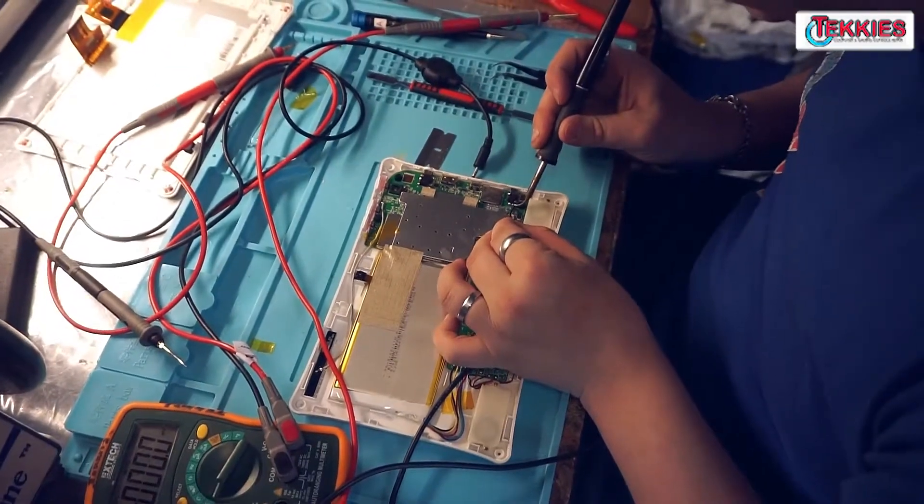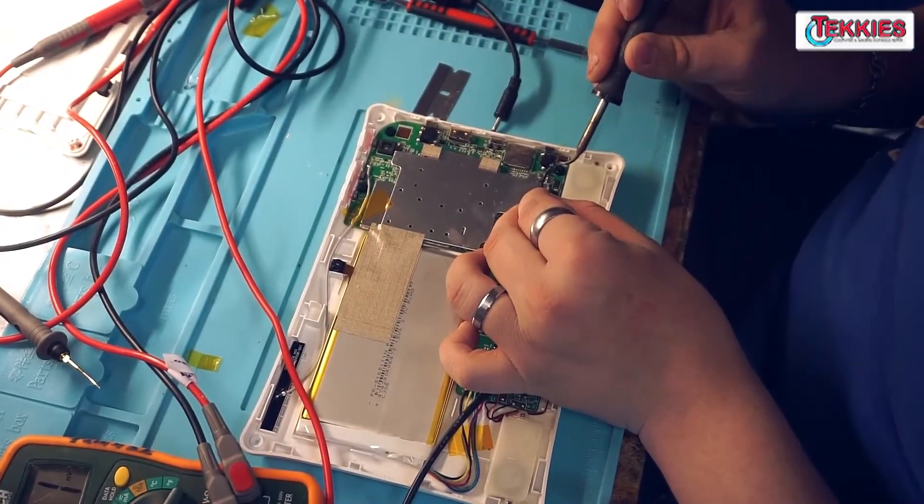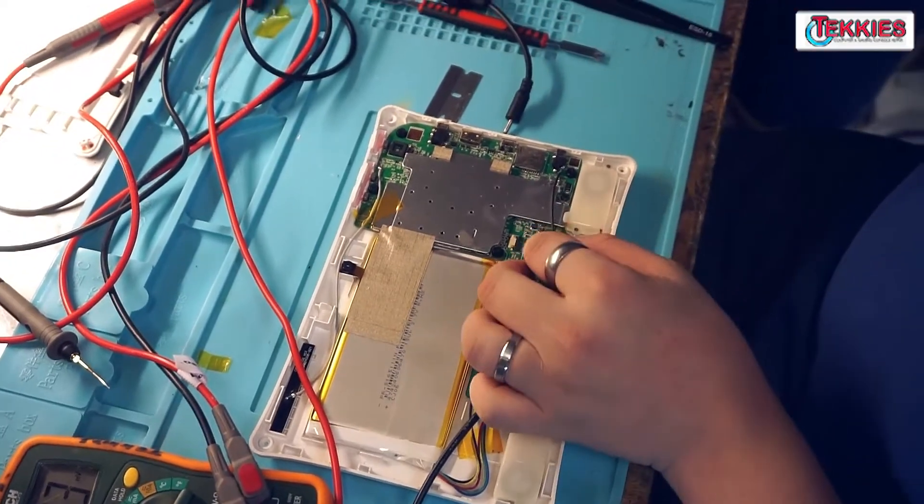I do not want to sit here and hold power supply leads for the next couple hours. That's slightly inconvenient.